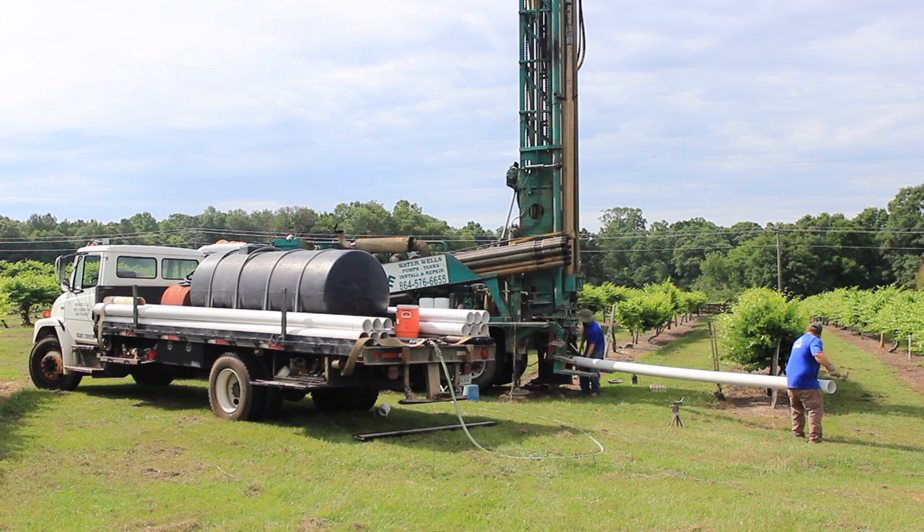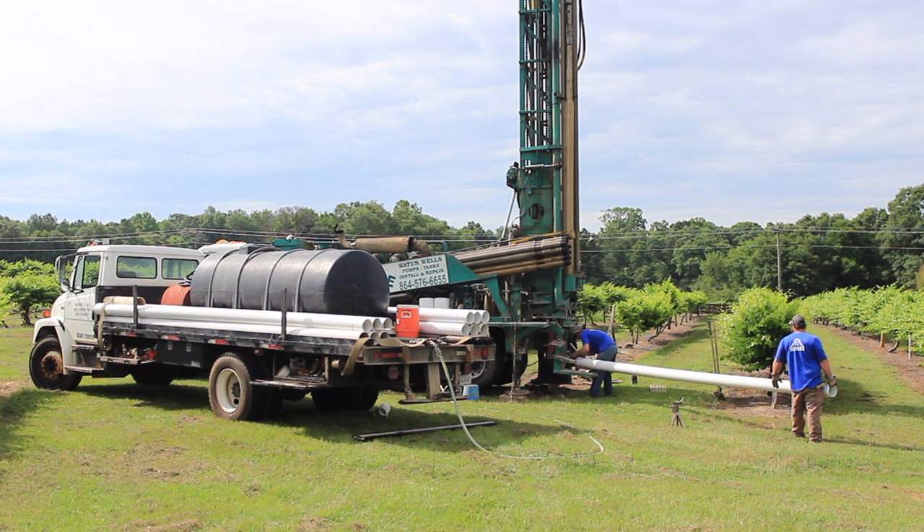Here we're putting on the diverter pipe, securing it to the rig. Coming out of the end of the pipe that Josh is holding up with his right hand — this is where all the rock cuttings will be distributed. This pipe can be rotated on about a 190-degree radius; we can actually get it up under the platforms if we need to.